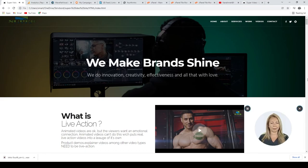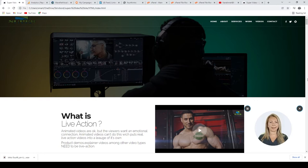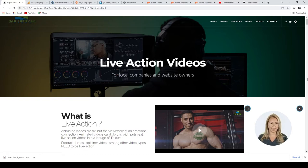Hi and welcome to Super Video. This time we want to show you how to put a logo on a chest with the latest technology. In this video we can replace the body and change the music and put text and logos as we please. Feel free to visit our site at www.super-video.biz